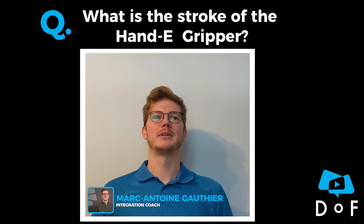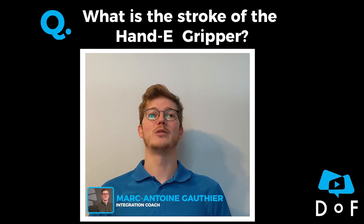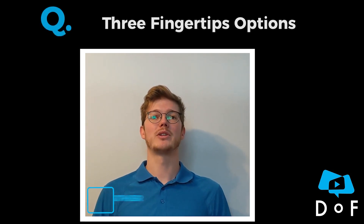We received a question from a customer about the possible strokes with the handy gripper. We have in fact three different options with our standard fingertip.